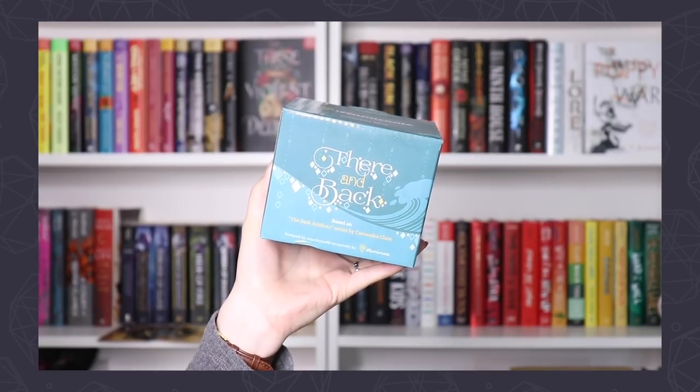The theme for April is Dearly Departed — I am really excited to see what April has in store, there are already some teased items I'm very excited about. The first thing we have is the exclusive mug that says 'There and Back.' I know this mug is inspired by The Dark Artifices. A reread is happening soon, so this is honestly perfect — I can read The Dark Artifices and use the Dark Artifices mug!